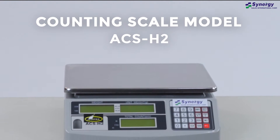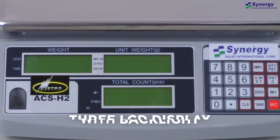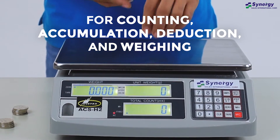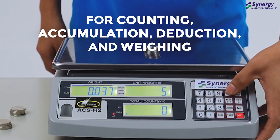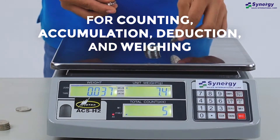Introducing Synergy's counting scale, model ACS-H2. Easy to operate and features a stainless steel weighing pan and three LCD display with backlight. The digital weighing scale has counting, accumulation and deduction functions, but can also be used to get data on three unit weights: kilograms, grams and pounds.